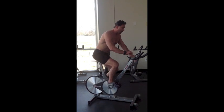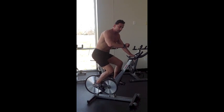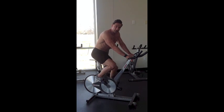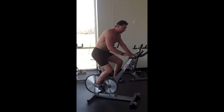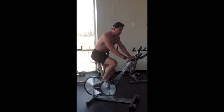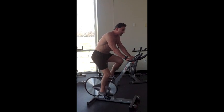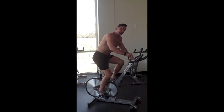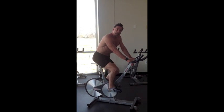For example, right now my heart rate is exactly 120 beats per minute. So that would be perfect to get ready for my next effort interval. Then when I speed up by increasing the resistance and the cadence, I'm now picking up the pace to the point where my heart rate has now jumped up to 160. So this is called interval training.